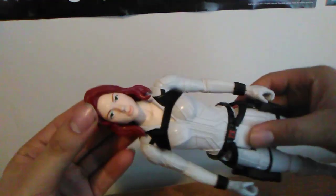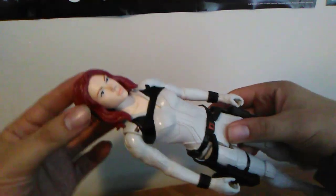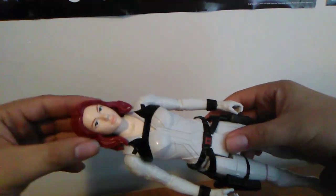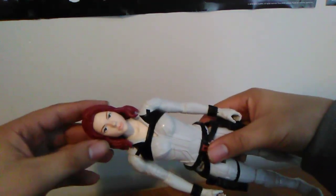So here we have the Snowsuit Black Widow out of the box and her head sculpt actually looks pretty good. It actually looks like Scarlett Johansson — a better improvement over the quantum suit Black Widow we got with the Avengers Endgame line.